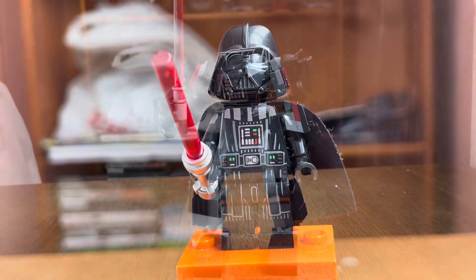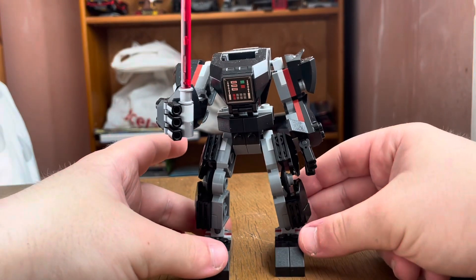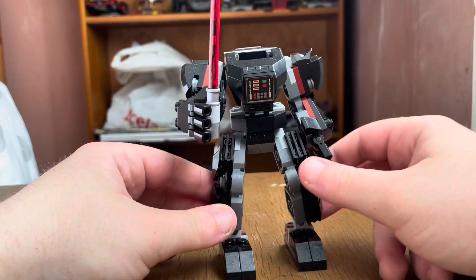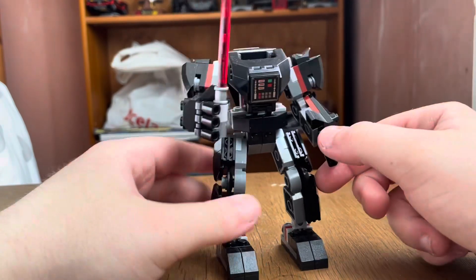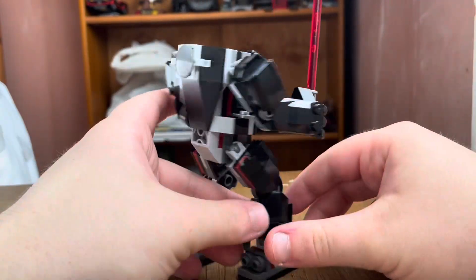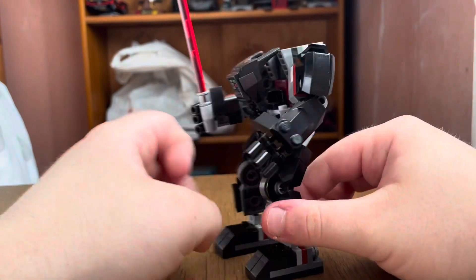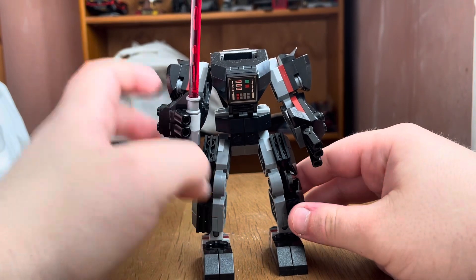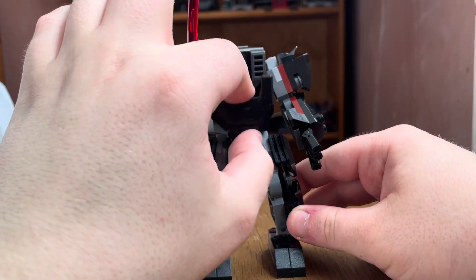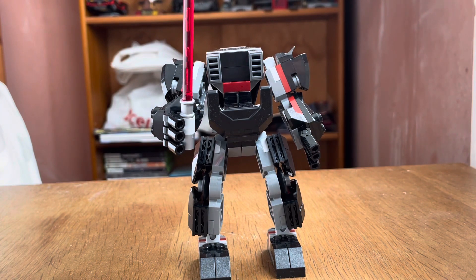Here's the mech fully built. It's actually pretty bulky, which makes sense for Darth Vader. It has a red lightsaber made out of two or three pieces, and the arms slide up and down. Looking at the back, there's not a whole lot going on, but there are some printed details. All the Star Wars sets use printing rather than stickers, so be prepared for that.